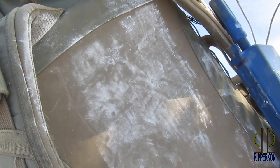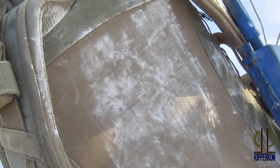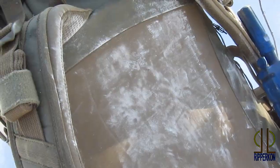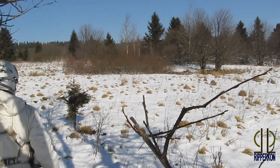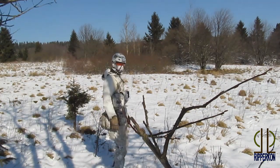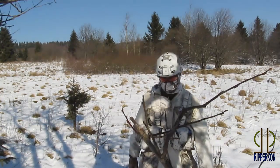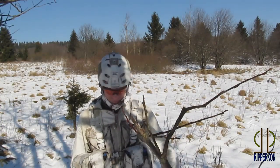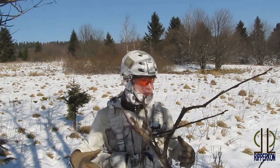One problem with this technique is all your equipment will look like this — the whitening will stick to almost everything, so after the operation you will have to clean everything. You can see my chest rig is completely white and it works quite well in this environment.